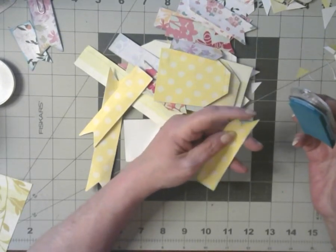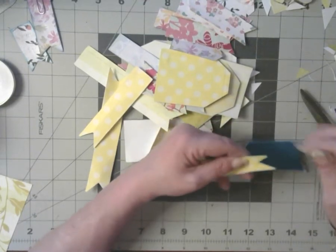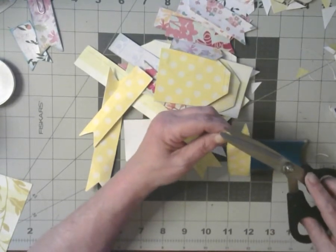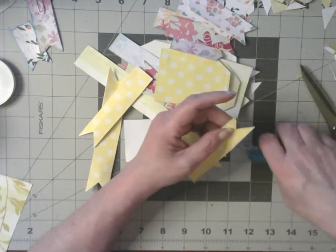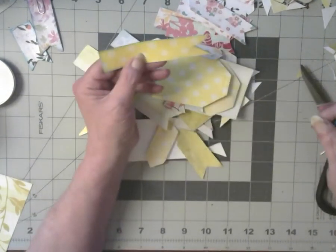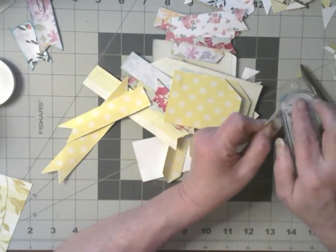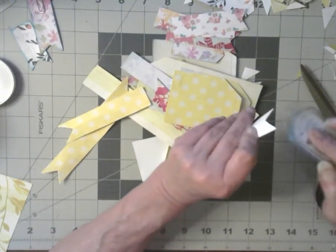This banner has a pointy issue on this thingy. There — okay, he's not exactly straight anymore, but at least he has a point. Get everything all glued.